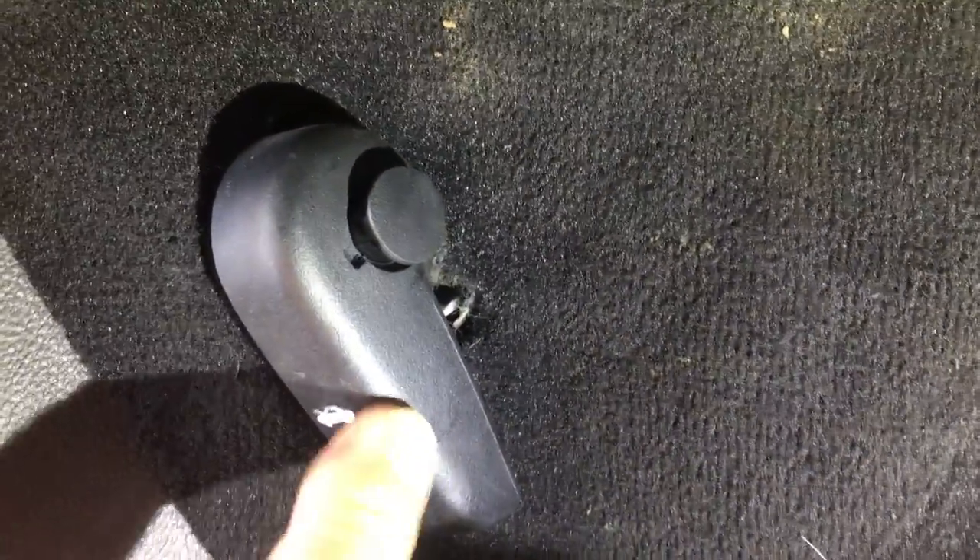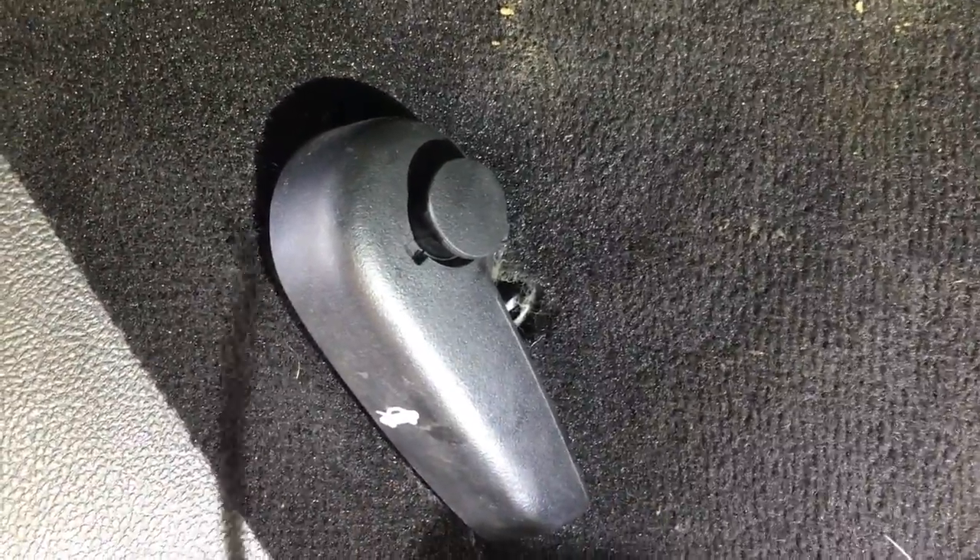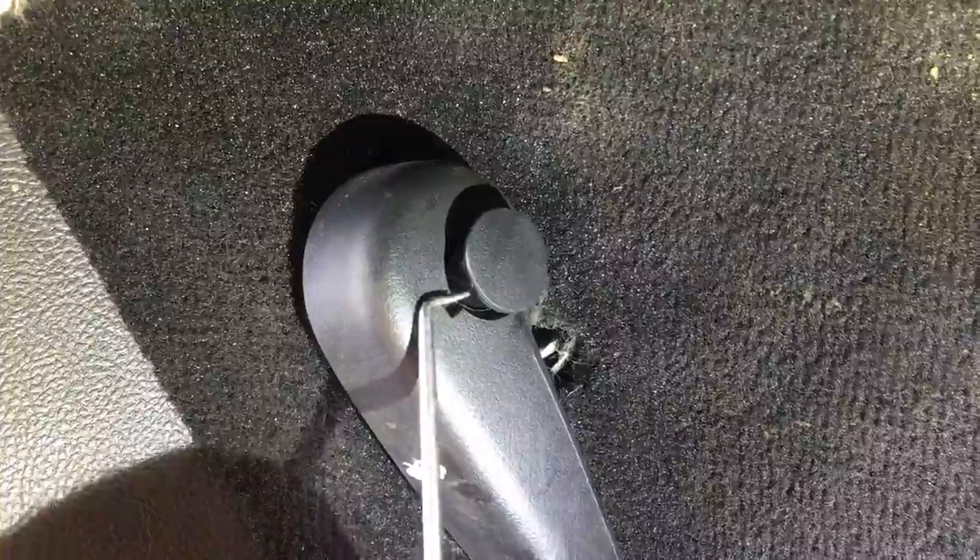Hello everybody. Somebody left a comment on my channel the other day saying, 'Hey Alan, do you have many broken bonnet handles on the Mark 5 Mondeo?' And I thought, yes we do — plenty. I broke at least two of them myself. So what I thought I'd show you is, if you get one of these broken bonnet handles on a Mark 5 Mondeo, I'll show you what you need and how to fix it.